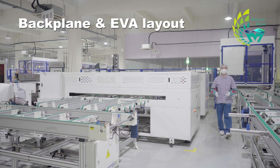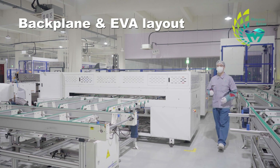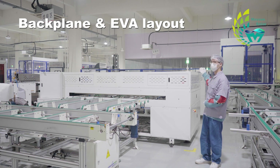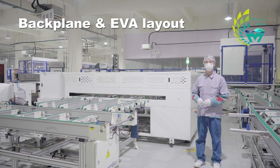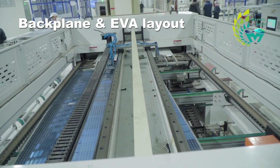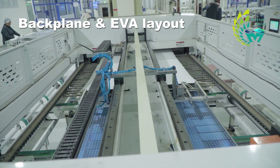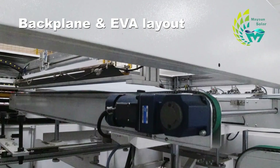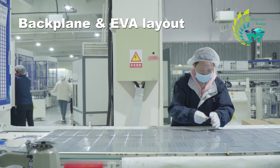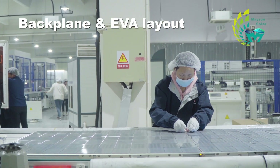If the arrangement of cells determines PV conversion efficiency, then the backsheet layout determines the efficient and stable export of current. There are many kinds of backsheet materials, such as glass, plastic, metal, polymer, and more, which are suitable for different scenarios. The EVA and back plate are laid on the back of the cells in sequence, and the bus bars pass through three small holes on the surface. Finally, the components are transported on a conveyor belt to a manual station, where operators visually inspect them.